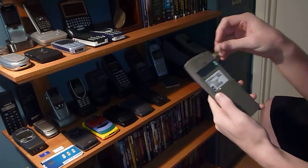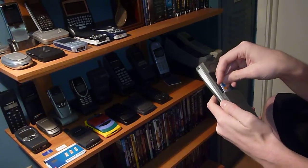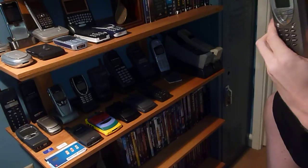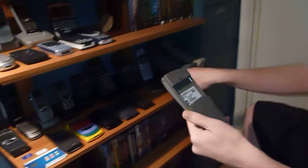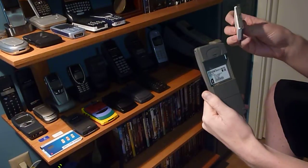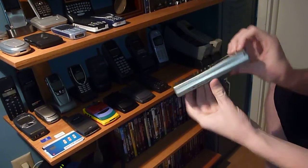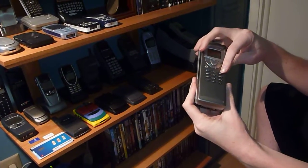Let's turn this thing on and see how it works. I've got the SIM card — I've got to seriously pry that off. Pop it in. Battery goes in like that, and then we go here to power. Things powering up.